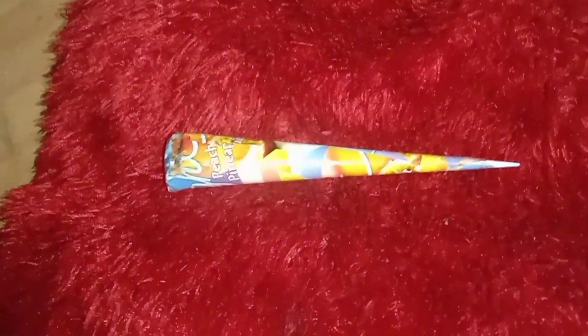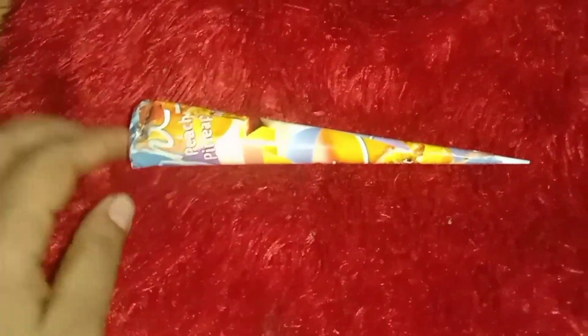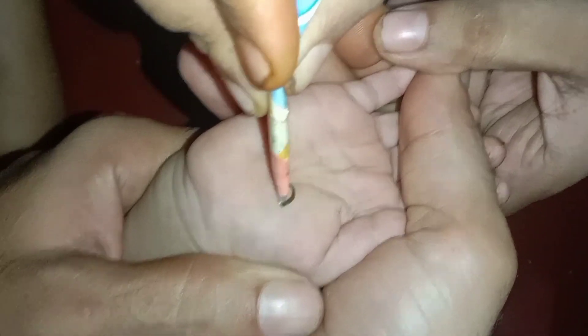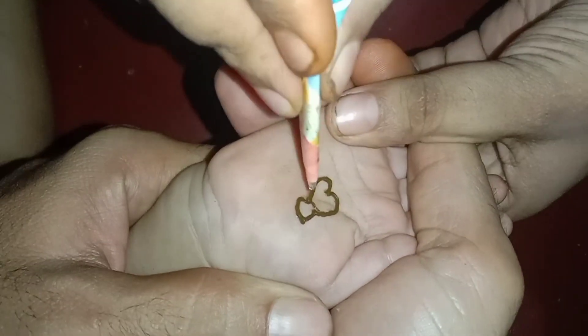We are ready to put the mehendi on the top. We will put it on the top. Then we will put it on the top. We will put the fish on the top.